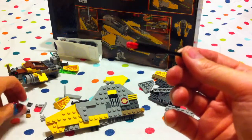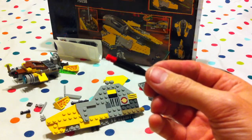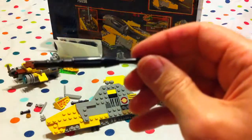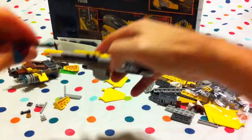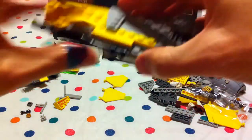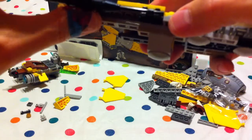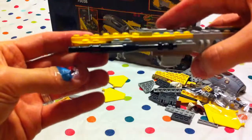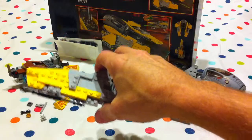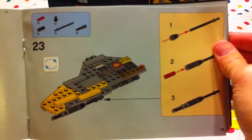And then we put this piece on the end like that, and then it clips into here. And that's like the cannon, isn't it? Wow, that looks pretty cool! Sure it does, Jabu! So that was number twenty-three.